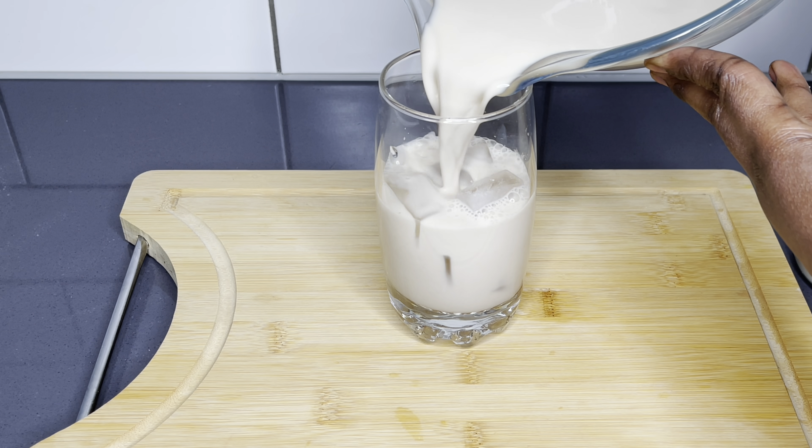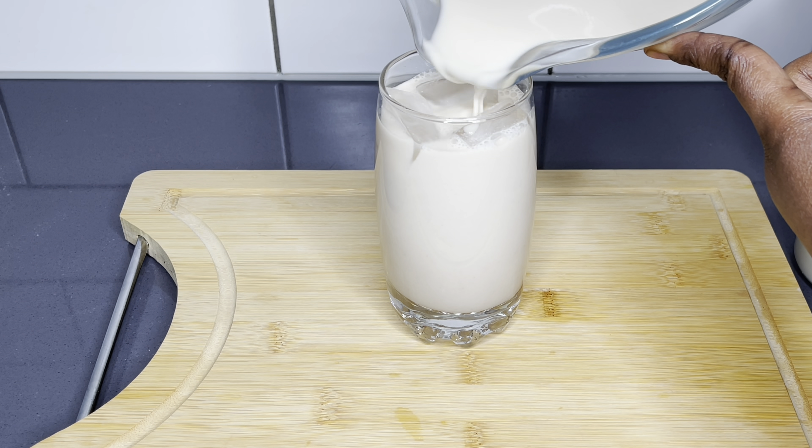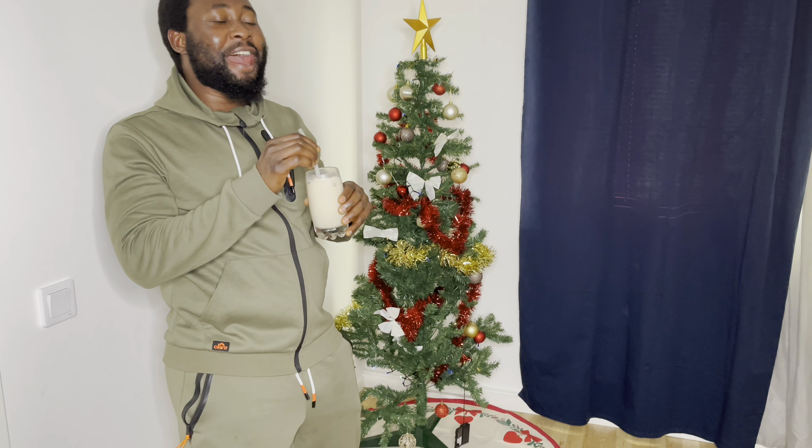Today we are going to be making one of the most powerful drinks, especially for the men. Tiger nut ginger drink is on the menu. Stay tuned and let's make this together.